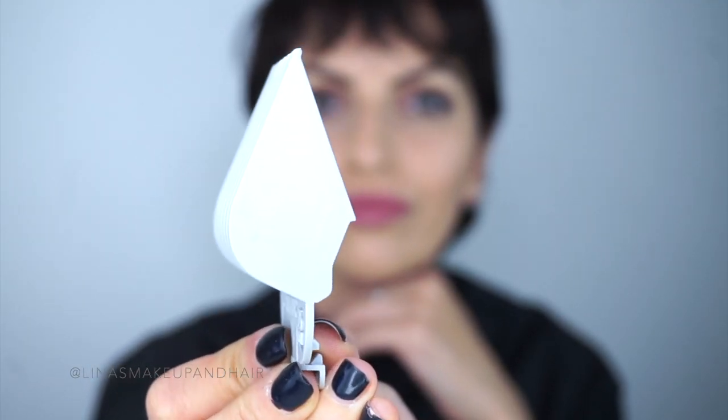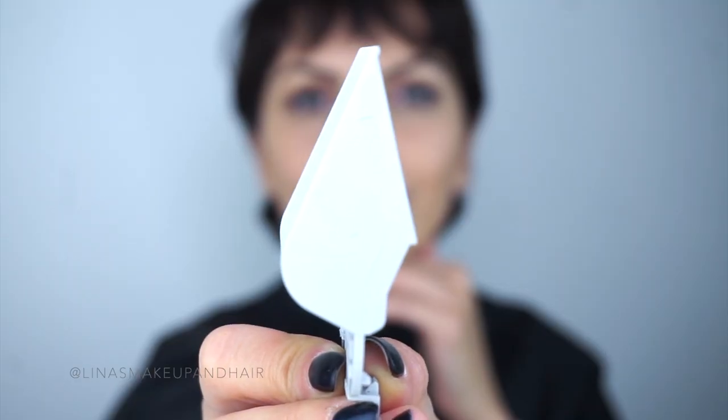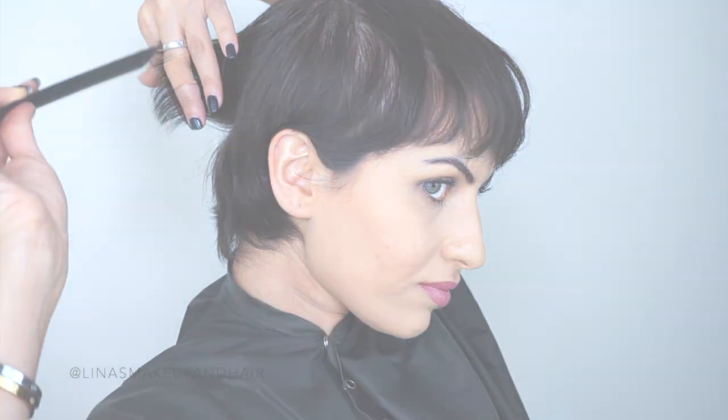I'm going to start off with the eight guard. I'm going to be using an eight and a six — the eight is bigger than the six, so it actually takes out less hair. I always start with the larger one because I have to be super cautious about not taking out too much hair. I am growing out my hair but I have a photo shoot tomorrow, so I want to make sure this is all clean. These lines are killing me, they're so messy — this is in a very awkward stage.